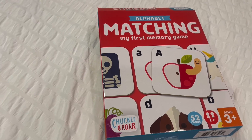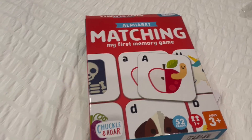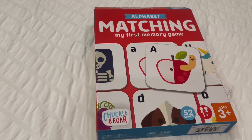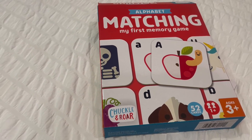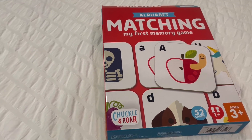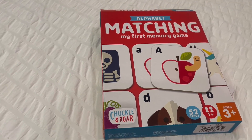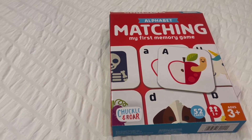They get such a kick out of it, and so I thought this was going to be really perfect for them, especially for my youngest since he's still kind of struggling to identify his letters and what sounds they make, and to remember which one's uppercase and which one's lowercase. So I felt like this was going to be a great way for him to practice that but also have fun while doing it and get that memorization down.